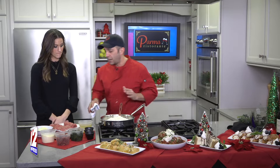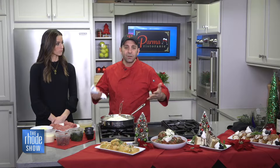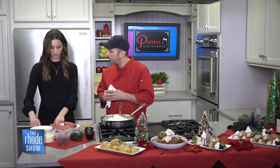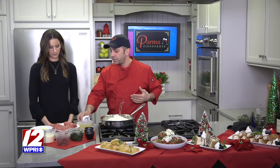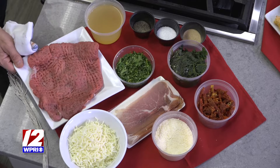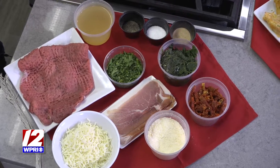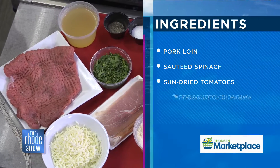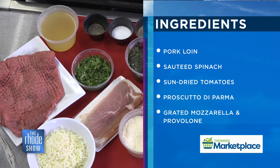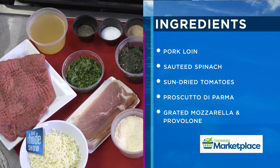Today we're making Involtini di Porco, which is stuffed pork loin in English. So what we're going to show you is when you buy pork tenderloin in the store, you hammer it flat and roll it right out. We're going to stuff it with some nice sautéed spinach, sun-dried tomatoes, fresh grated mozzarella and provolone cheese, some spices, and some nice prosciutto di Parma. We stuff it, roll it, teach you how to tie it, bake it, slice it, and throw it over a parmesan risotto.